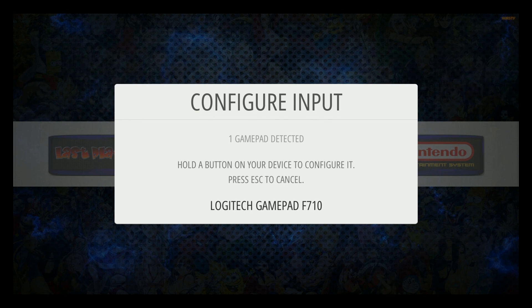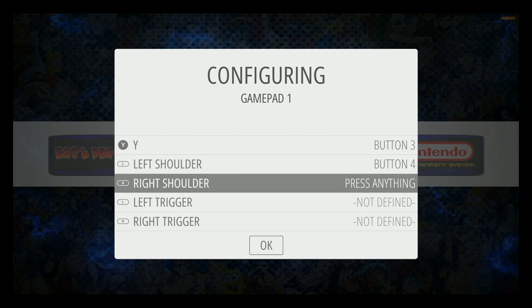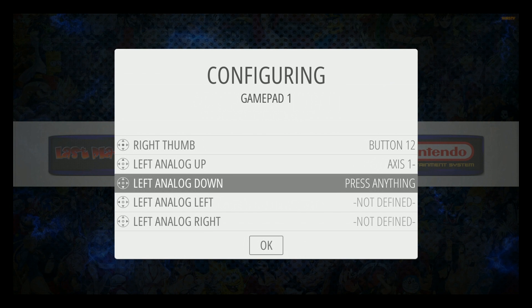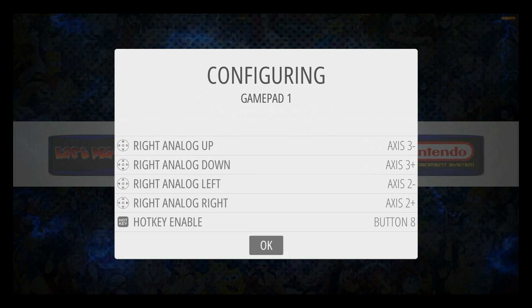The first thing to do to boot up is just configure your controller really quickly. It should prompt you — just set whatever controls you want for your specific controller. For the hotkey, I go with Select. It's totally up to you.